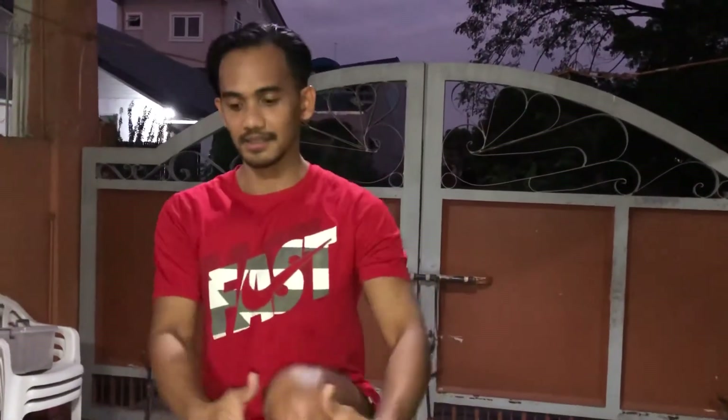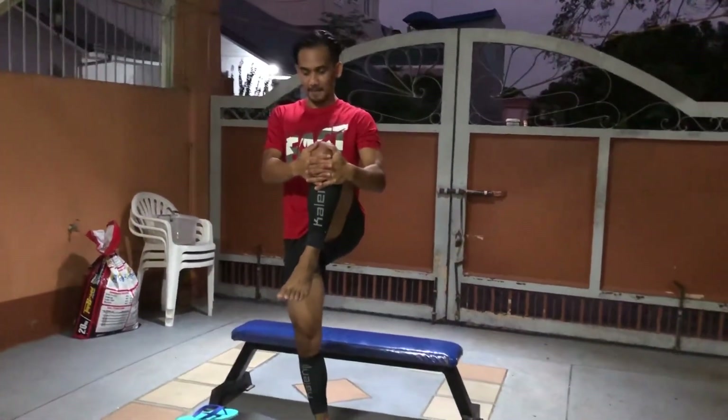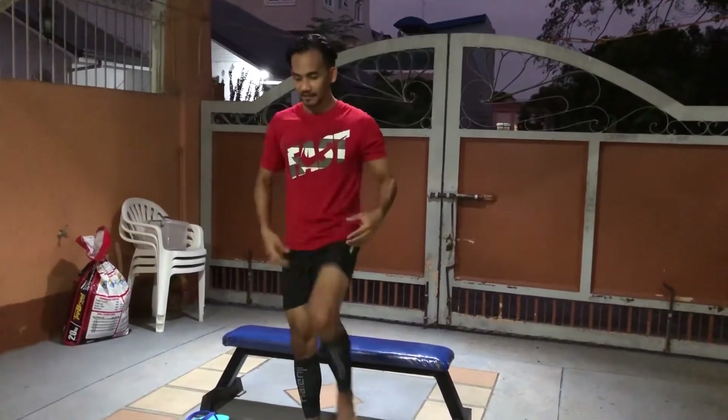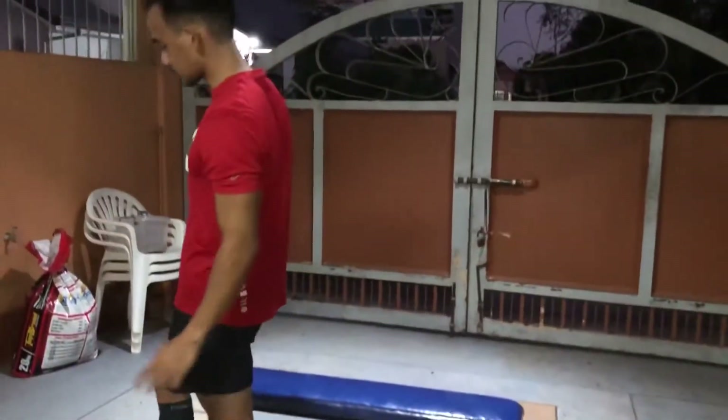Let's proceed to our stretchings. First is quad stretching — standing. Get your balance, then hold for at least 20 to 30 seconds, then do the other leg.